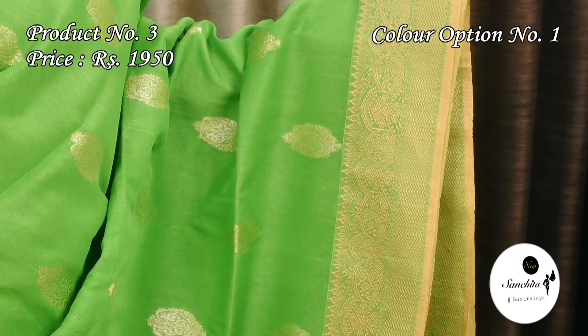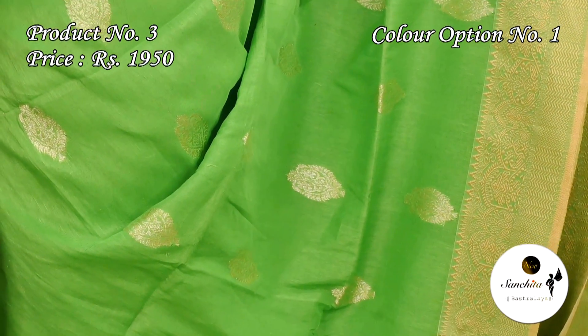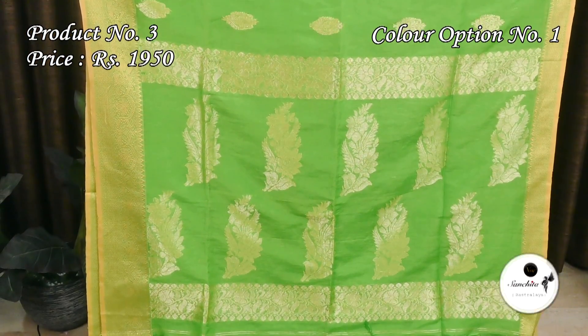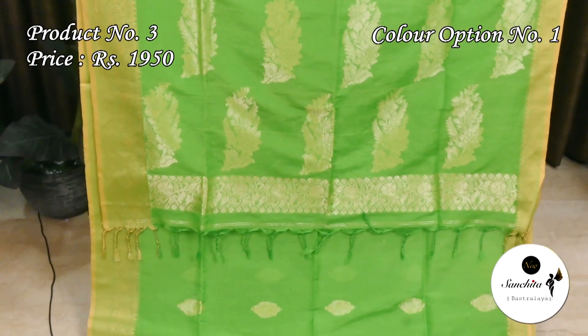Sari number 3 features a golden thread weaving border. The body has golden floral motifs. The bright pallu has a gold zari combination. This sari comes with a rani blouse piece.